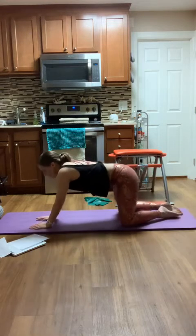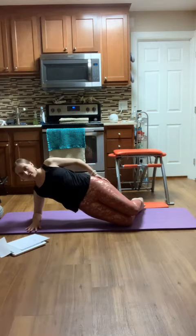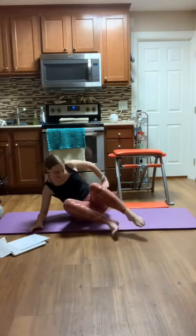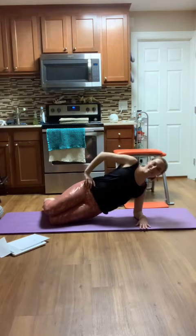Now we're going to face to the side one last time. Let's take it down to our forearms and stack the knees. We'll take a little side plank to each side — pull it up, making sure you don't collapse into the side, and press it up. Hold here, engaging the glutes. Three, two, one. Take it to the other side — swing around. When you're ready, press it up. Three, two, one. Lower it down.